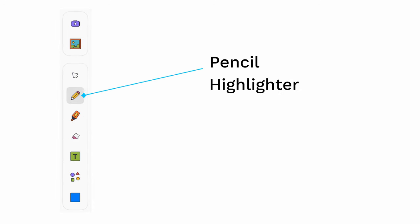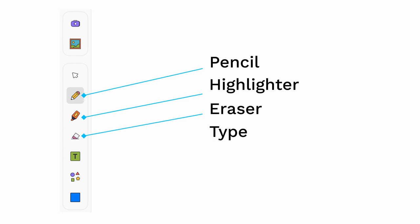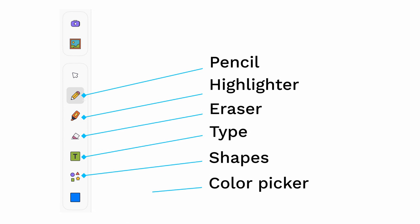The sidebar provides various tools you can use to create with. You've got the pencil, highlighter and eraser, a type tool, shapes tool and a colour picker. Each of these tools has its own customisable parameters as well.